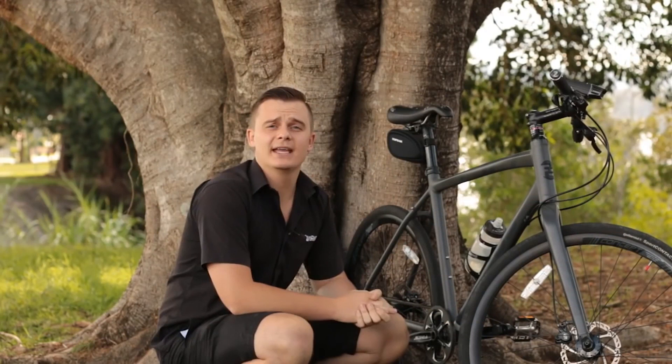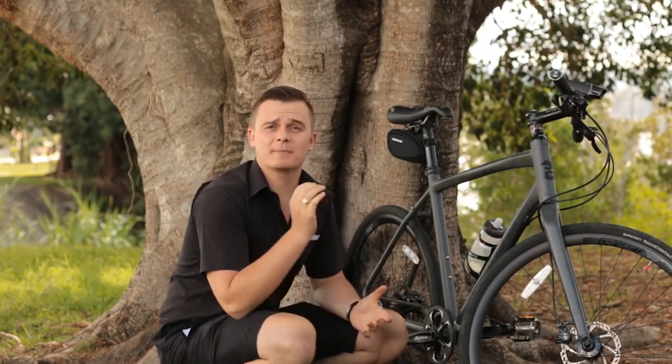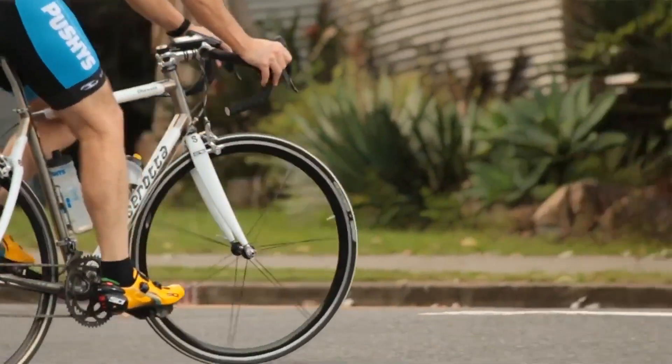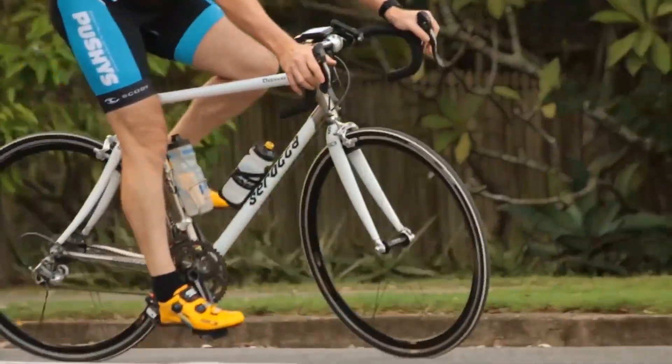Another added benefit is that if you're someone who likes spin classes or has more than one bike, you can fit the RPM sensor to your shoe, so you don't have to worry about transferring it from bike to bike.